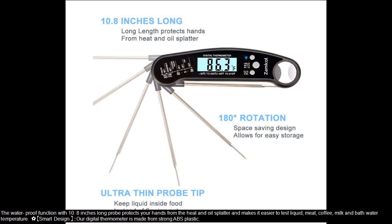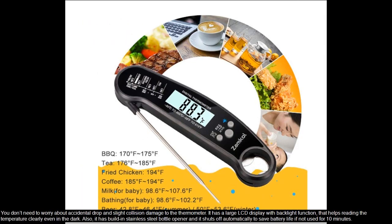Smart design — our digital thermometer is made from strong ABS plastic, so you don't need to worry about accidental drops or slight collision damage. It has a large LCD display with a backlight function that helps reading the temperature clearly even in the dark. It also has a built-in stainless steel bottle opener and shuts off automatically to save battery life if not used for 10 minutes.